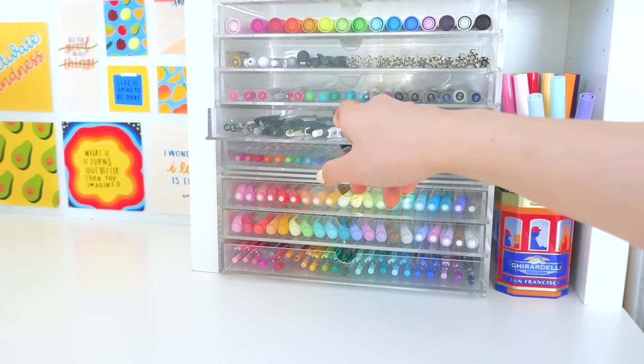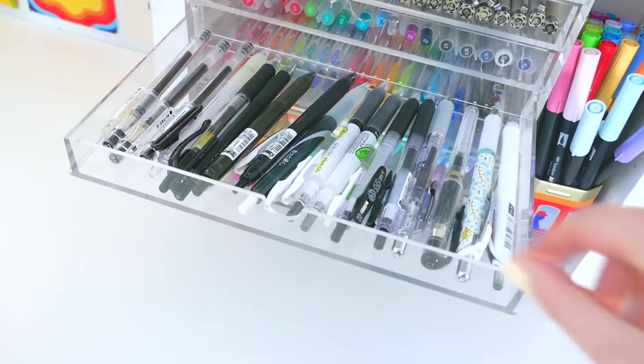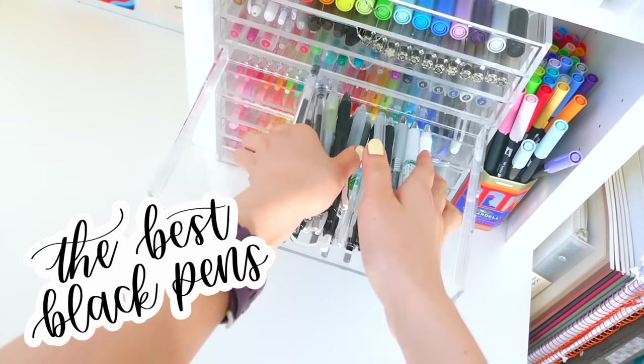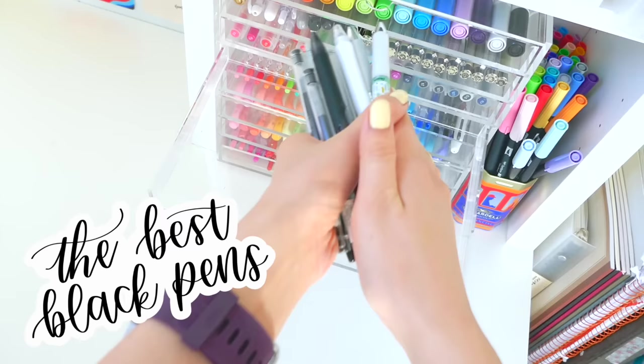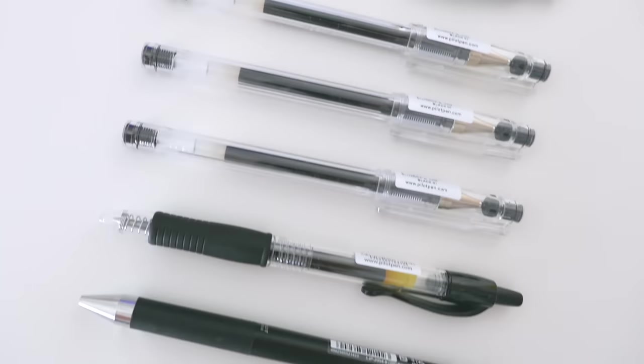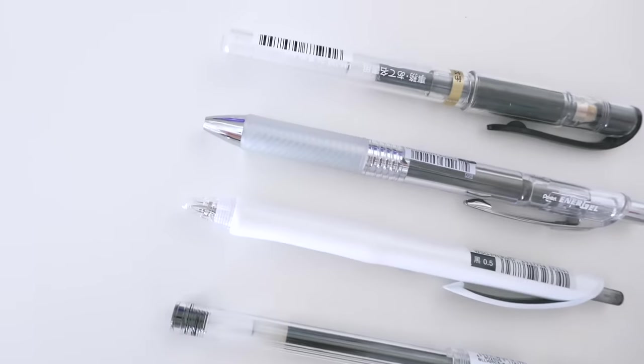Hey guys, welcome to today's video which is about what are the best black pens out there. As an avid black pen collector, I decided to make a video about which is the best one, so let's get into it.